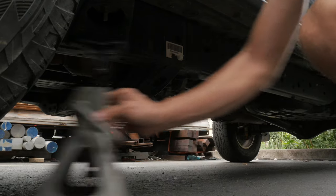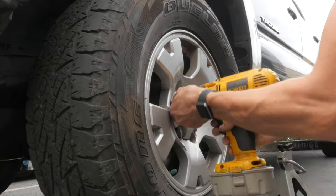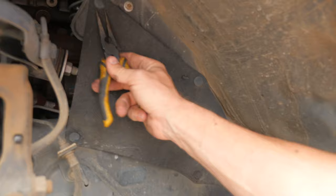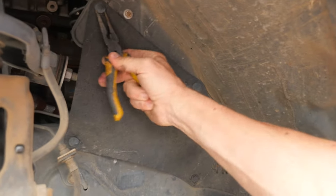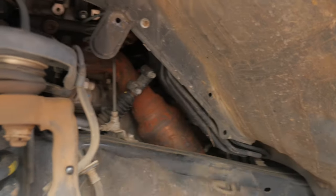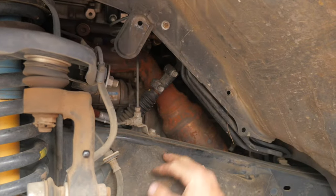Once you know the intermediate shaft is the problem and you have a new part, you can get started putting it in. With the wheel removed, get to the fabric cover and pull that off. These little plastic clips — just get needle nose pliers under them and pop them out. I usually just do these two and then the cover folds down.